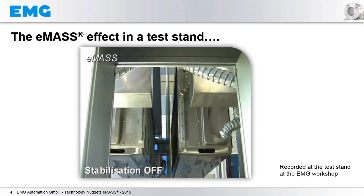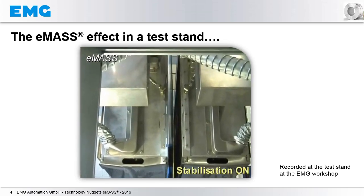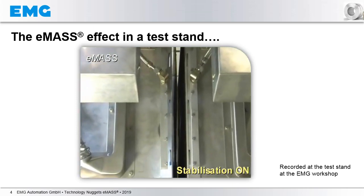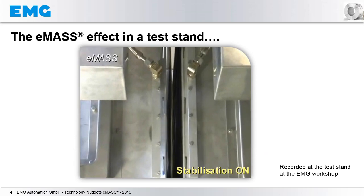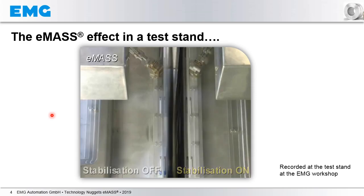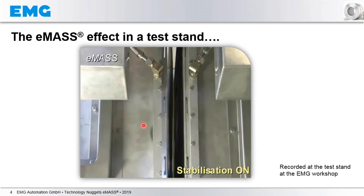Let me start the video. In the beginning, the stabilization is off — you see both boxes on the right and on the left side — and now the stabilization is switched on. In a few seconds, the stabilization is off again and the strip is heavily moving. After the stabilization is switched on again, the boxes move closely together, the gap is only 40 mm, and the strip is stable.